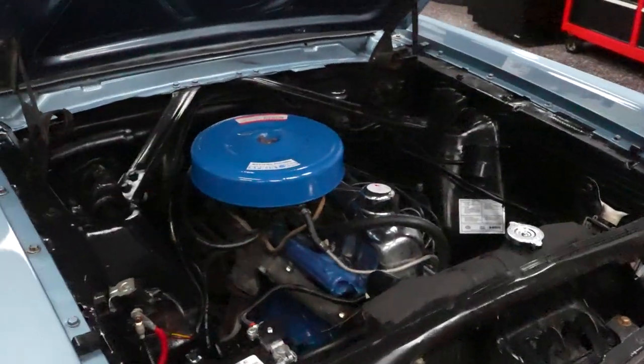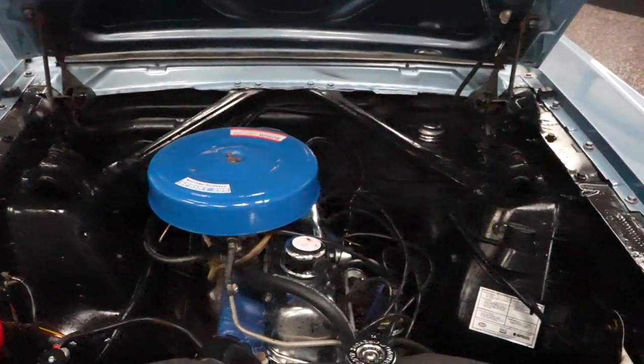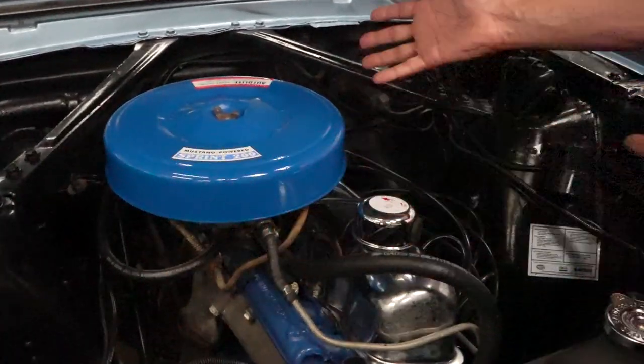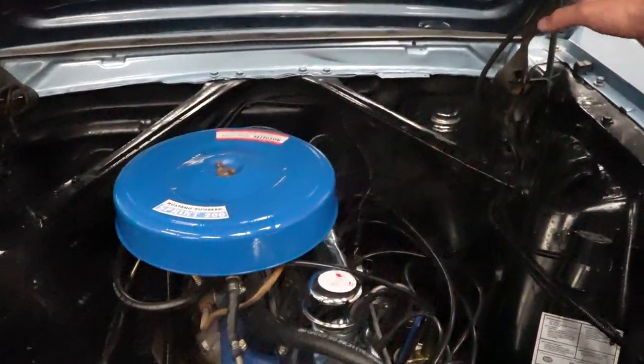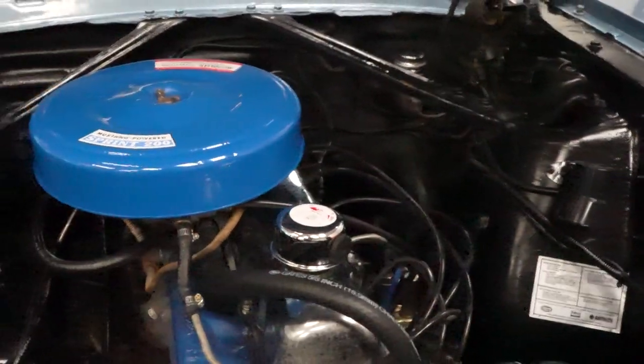It is an inline six car. We do very well with these cars. Why? Because they're very simplistic, easy to maintain, easy to work on. As you can see, there's plenty of room here to access whatever you want to access. No power steering, no power brakes on this car. It's just a simple inline six Mustang.